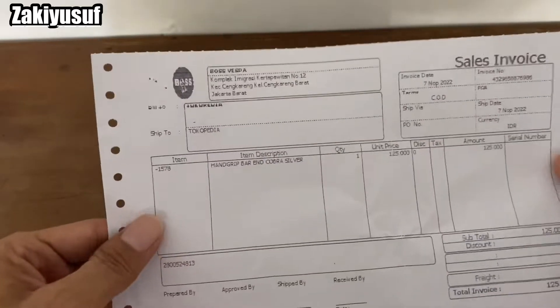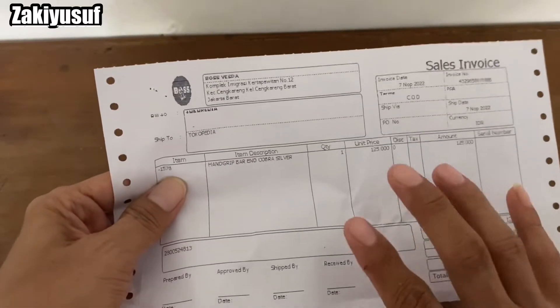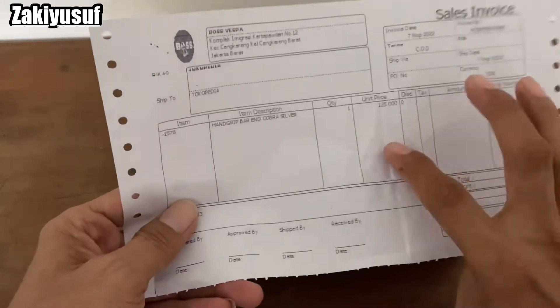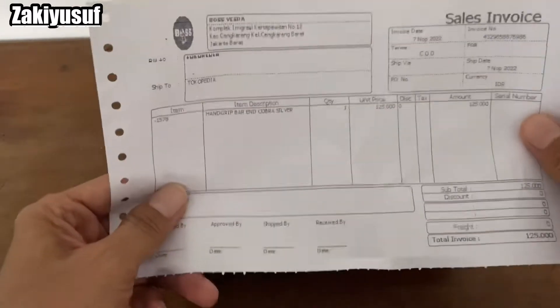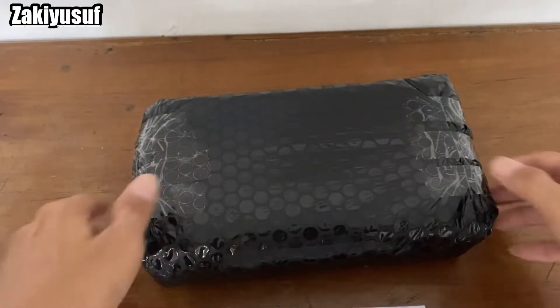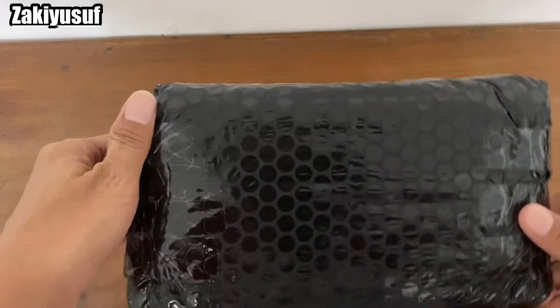Pokoknya kalau misalnya ada yang salah, atau barangnya reject, kalian bisa tinggal tukar atau retur aja. Jadi invoice ini jangan hilang. Sekarang kita buka lagi packing keduanya, cukup rapih.